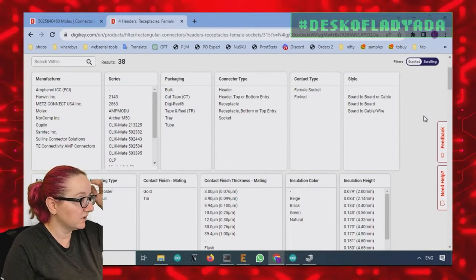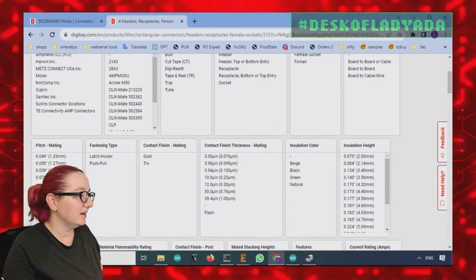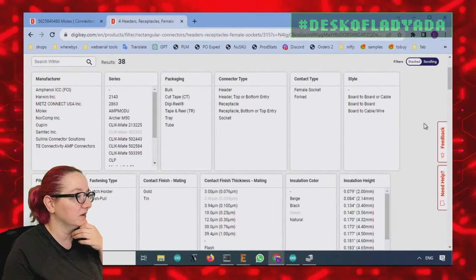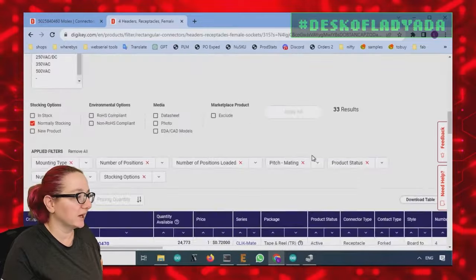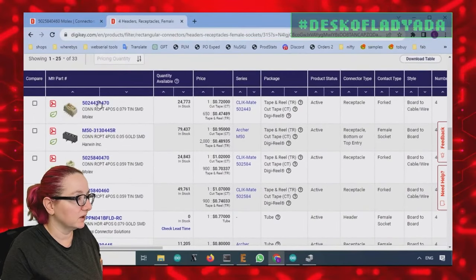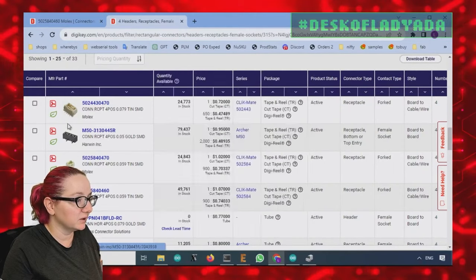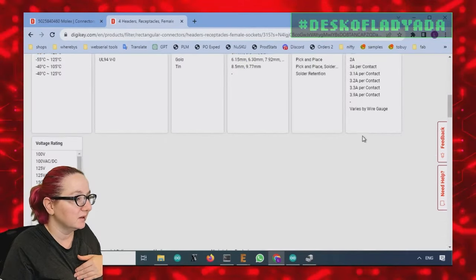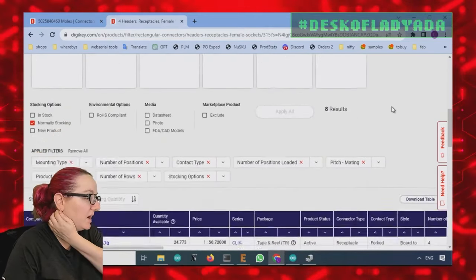Some of these are shrouded connectors — let's see if there's a shrouded filter. There isn't one, so we'll have to ignore the non-shrouded ones. I think the pitch is 1.27 or 1.5, not 1.25. Looking through the results, the ones that look like open headers we'll ignore. Some of these are called 'forked' — and that's exactly what we want, because they have the little notch in the middle and two grooves. I learned a new thing today — forked connectors!